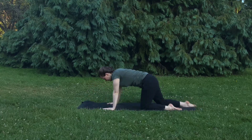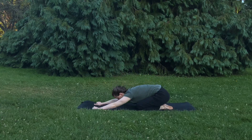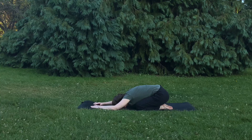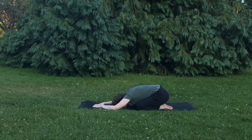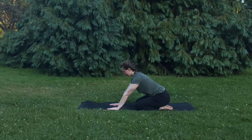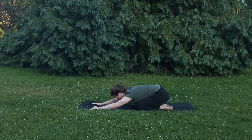Press back to sit on your heels. You can sit all the way back if that's comfortable and take a couple deep breaths. If rounding like this bothers your back or your knees, come up and be on hands and knees gently pressing back with a flat spine — this works great too.